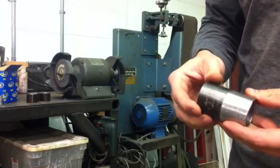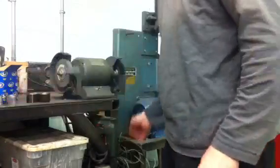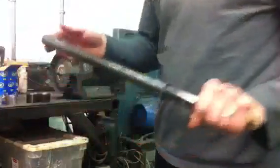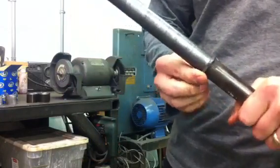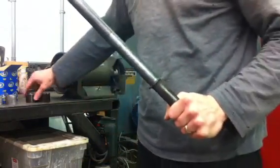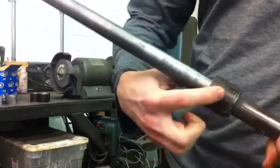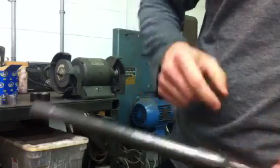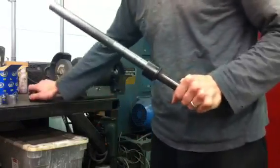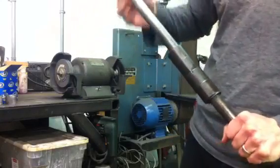I'll just show you how I do it — I've made up a little tool here. All it is is a 1-inch tube with a washer that I've welded on and ground off, so that when the tube sits on there and is pushed up against it, the washer's lower than the top of the tube. So with these big bushing eyes, I can stack 4 of them on there.